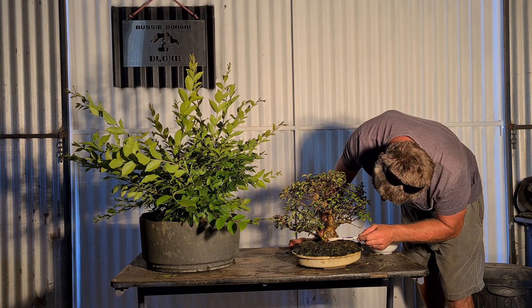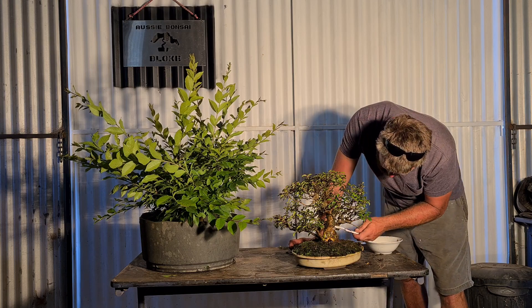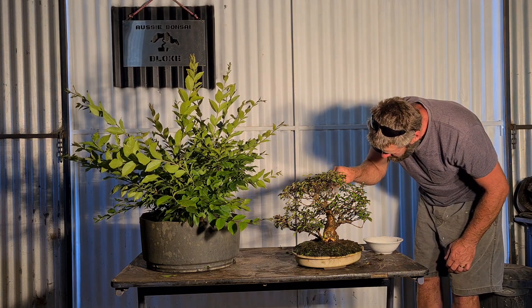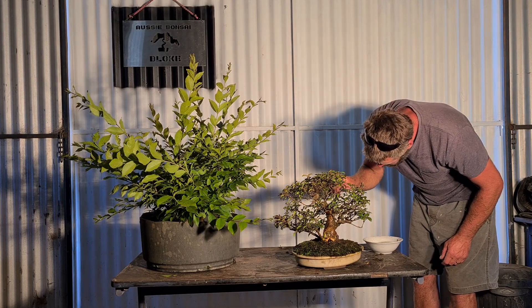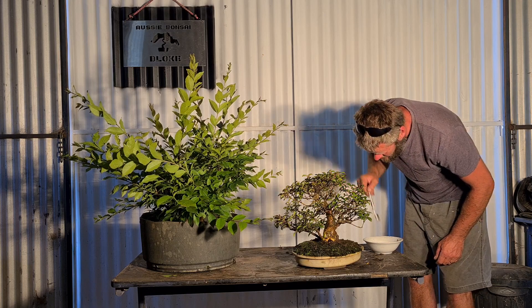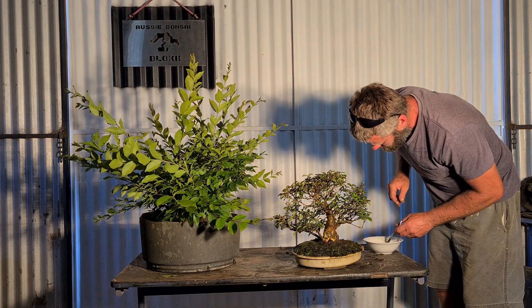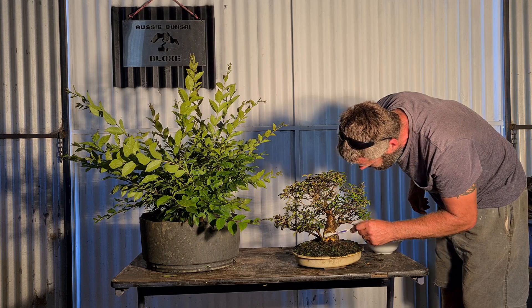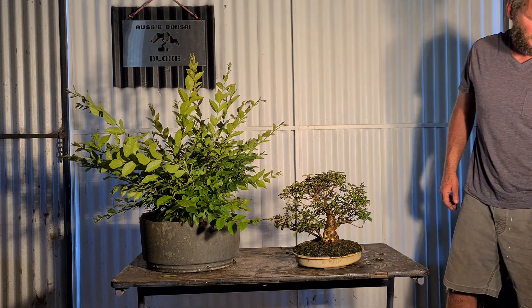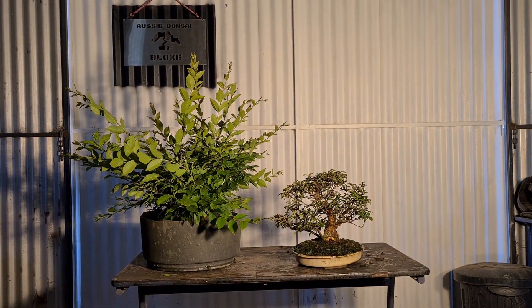Okay - millipede! Good old millipede. Not my favourite guys in the world, but you know, got to put up with them. The question is: should I give you guys a close-up of that now or later? Well, I've done the scrubbing now - maybe I'll give you guys a close-up of the trunk now and then we'll move on to the next one.